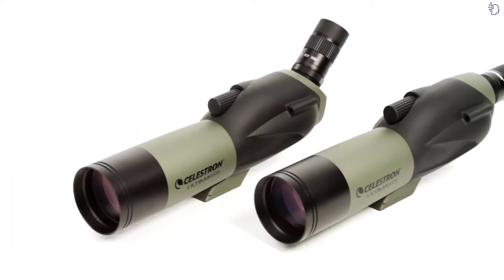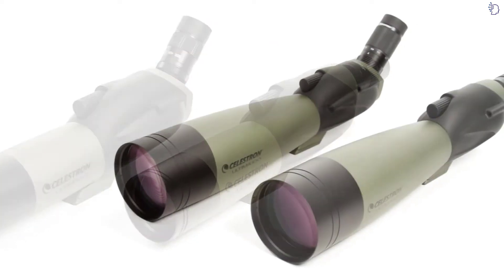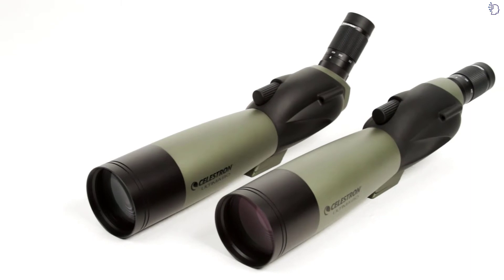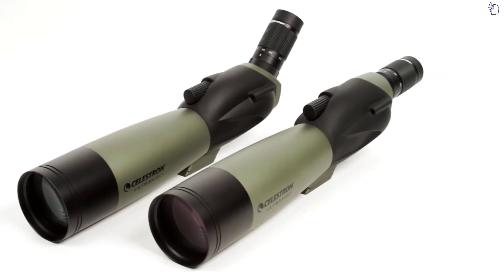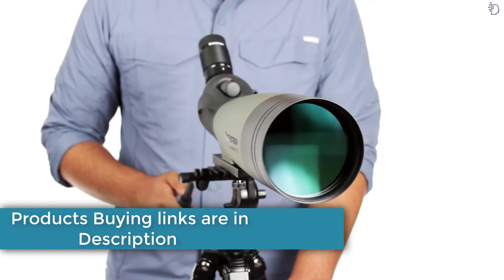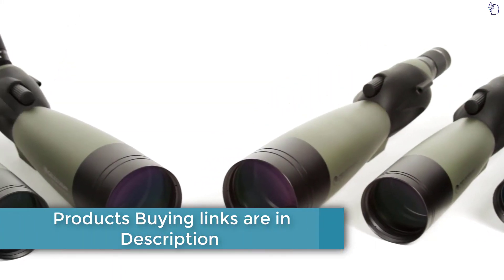Choose from the lightweight 65-millimeter models for maximum portability, the 100-millimeter models for outstanding light-gathering ability, or the 80-millimeter models for a nice balance. All three sizes come in both a straight-through and a 45-degree angled body design, so you can choose the viewing angle that's most comfortable for you.